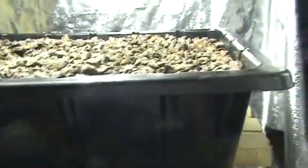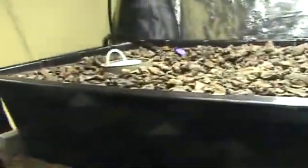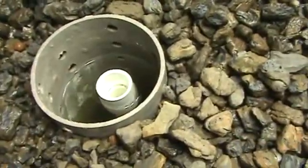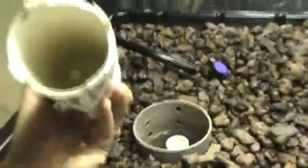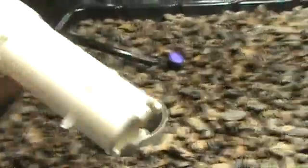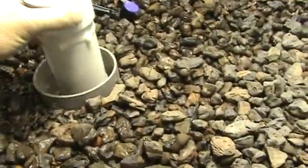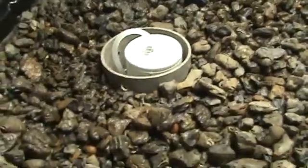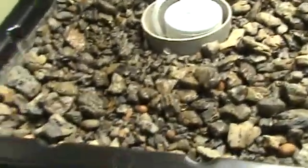I have a bed that's about two by three, and here's my bell siphon. I've got a three-quarter inch piece of PVC and a two-inch PVC with a quarter-inch breather tube on the end of it, and it's getting ready to cycle here in just a second.